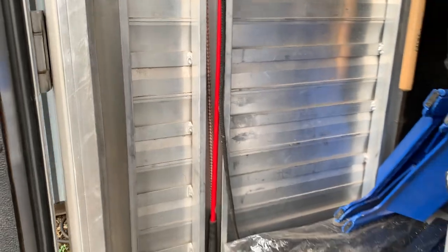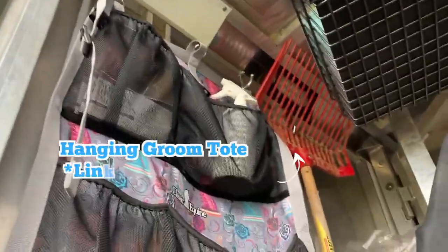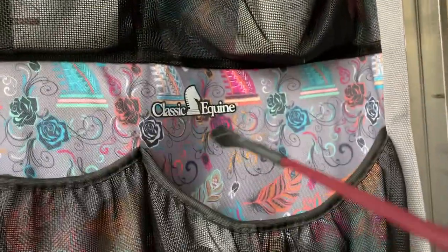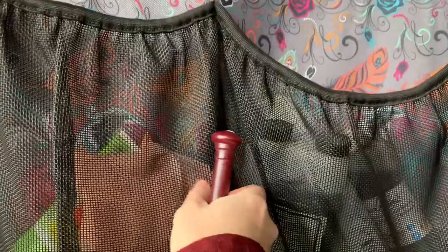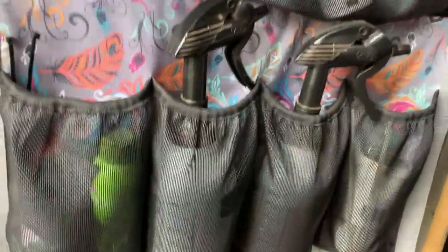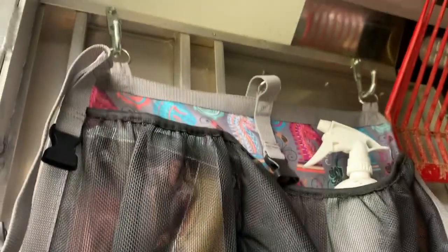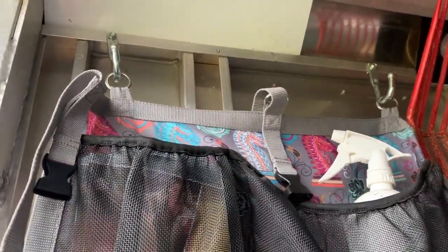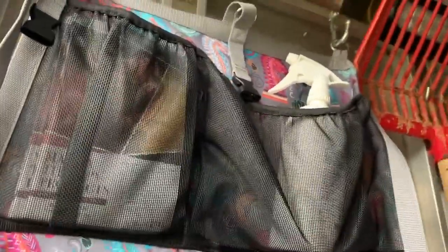I have this hanging brush tote — or groom tote — by Classic Equine. It's constructed really well, really nice heavy-duty material. The mesh on the pockets is super heavy duty and it holds 32-ounce spray bottles. I've had this one for about two years and the elastic isn't sagging. It already had rings so I can make use of hooks — I didn't have to strap it in and out every time. It's great for shows and clinics; I can just take the whole thing with me.